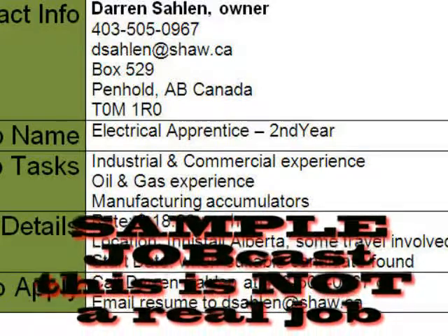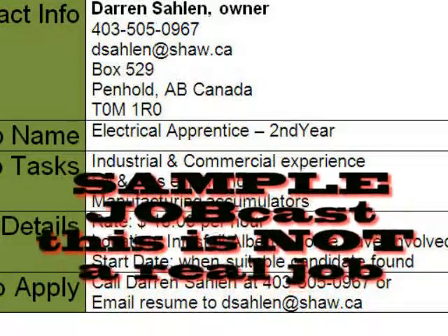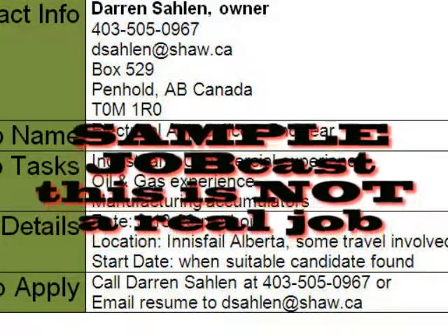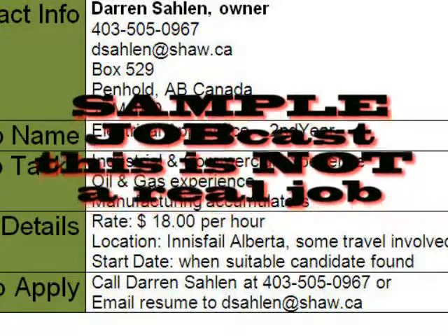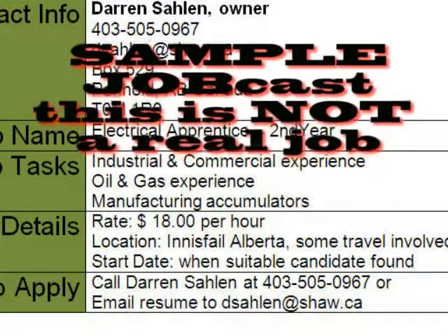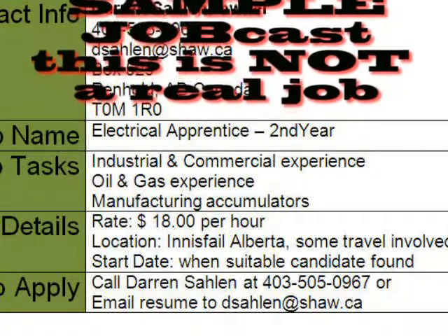Is there anything else you wanted to tell us about the posting for a second-year apprentice? At present, there's no benefit package in place, but once the contract gets rolling, we can definitely look into setting up some type of benefit package. I look forward to going through the applicants' resumes and hopefully finding the appropriate candidate. Thanks a lot, Darren. We'll talk to you later. Bye now.